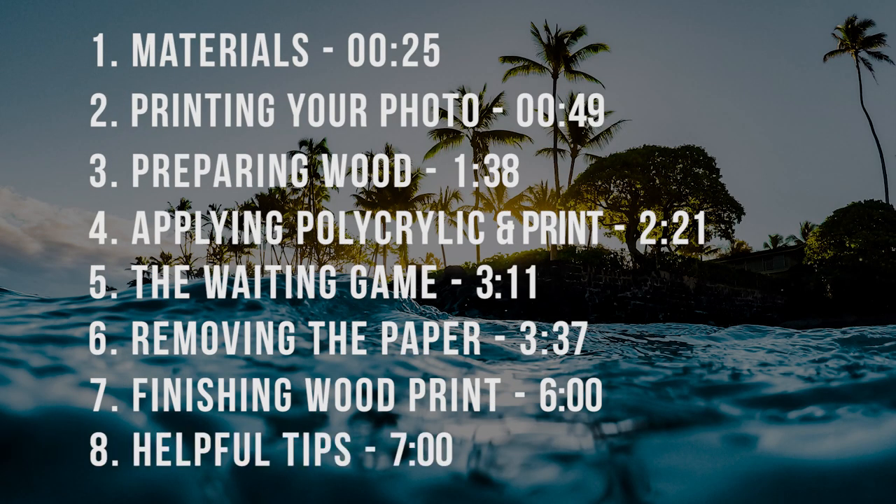Before we get into this I just want to put this quick little timeline up, because I know there's nothing more frustrating than searching through a video trying to find something specific. So here you go — all the steps with their times. I really hope that this is helpful for you guys. Now let's get into this.